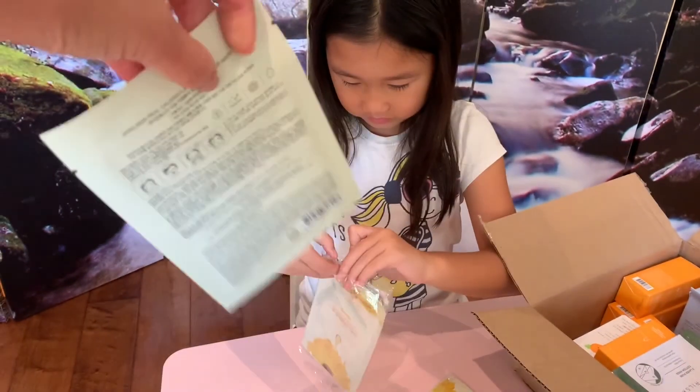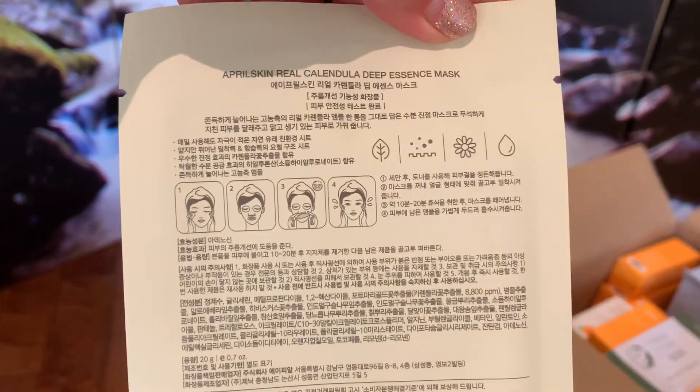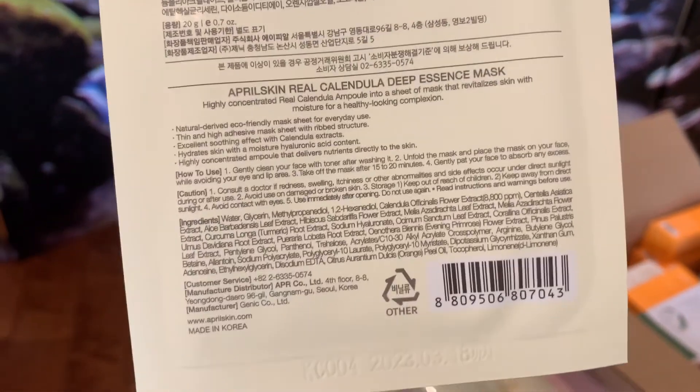These are really nice face masks. You put them on for about 20 to 30 minutes. Here's the Korean on the front and the English is down below.